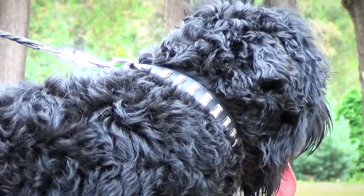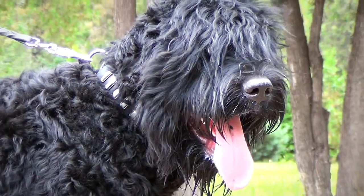If your canine puts on or loses some weight, you can quickly adjust the collar to fit him perfectly.